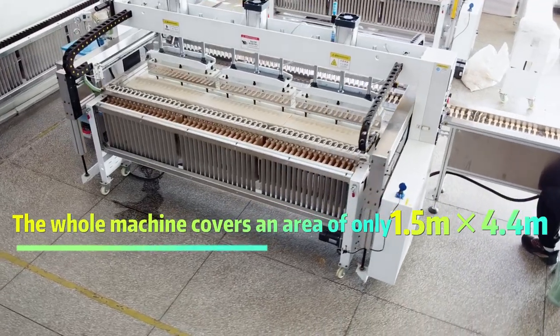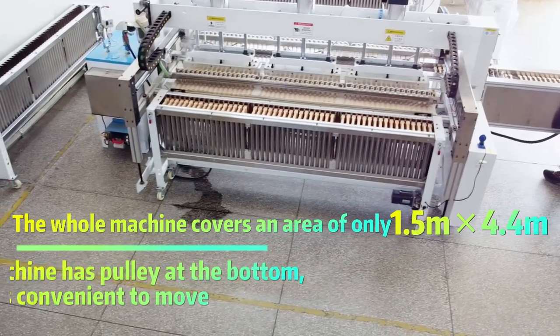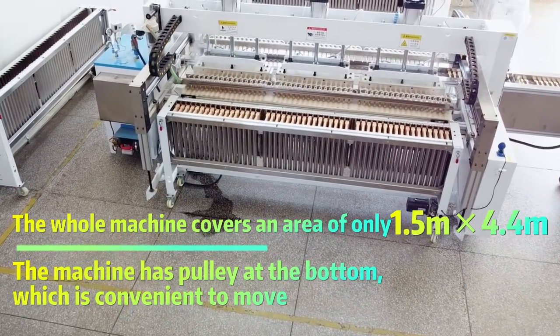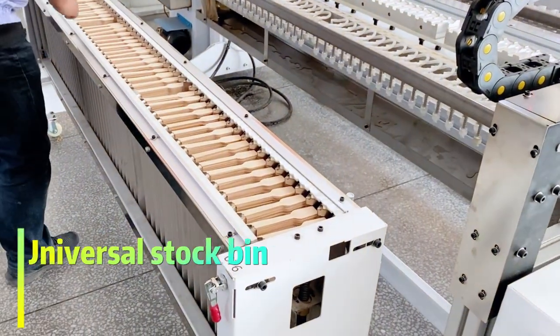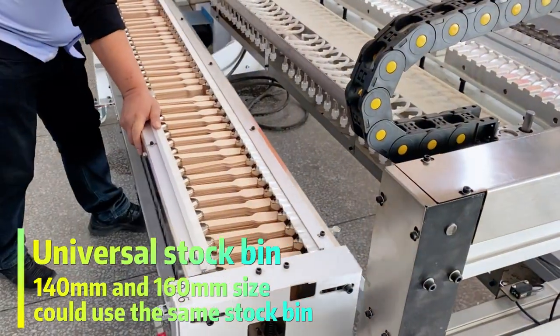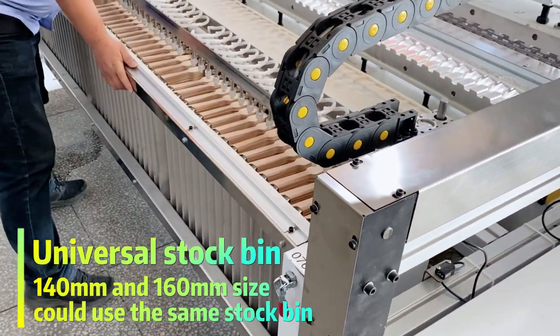The whole machine covers an area of 1.5m long and 4.4m wide. The machine has pulleys at the bottom, which is convenient to move. Universal stock beam, 140mm and 160mm size could use the same stock beam.